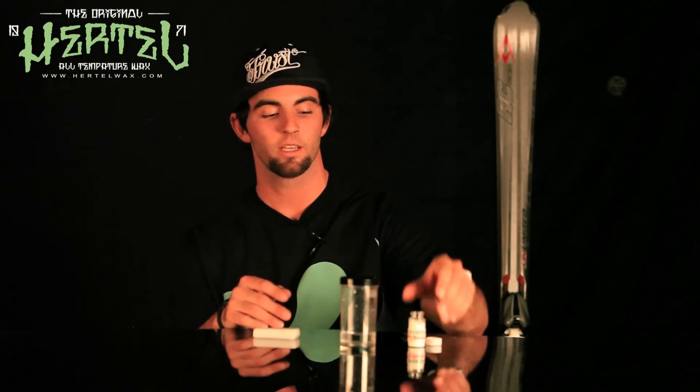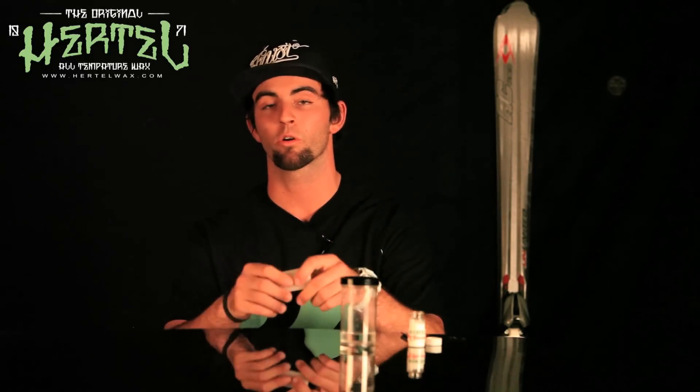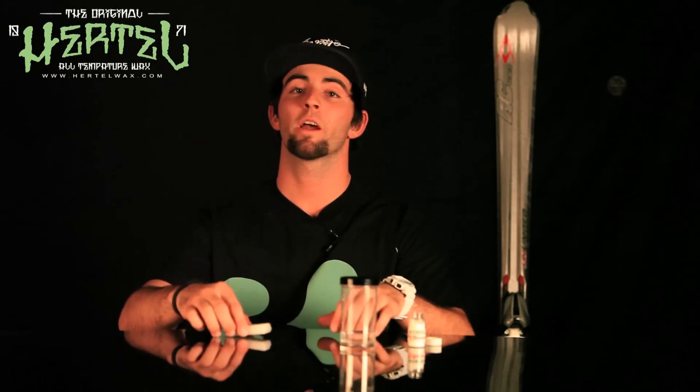We've got the Hertel surfactant. This is our special ingredient that goes inside the wax. And we've just got a bar of wax just to show you what it comes out as. This is what you melt down, put it on your board, or rub it on. It's a super hot sauce. We've also got spring solution, a racing wax, and white gold. So go check that out at HertelSkiWax.com.